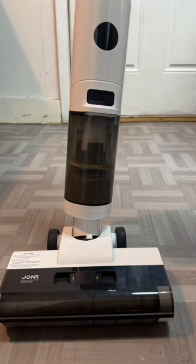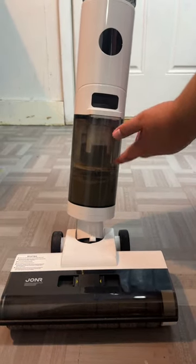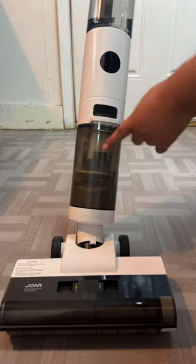So guys, the vacuum did a really good job cleaning up the floor and mopping it. And here's all the dirty water that it got — that's where all the dirt went, like from the floor.